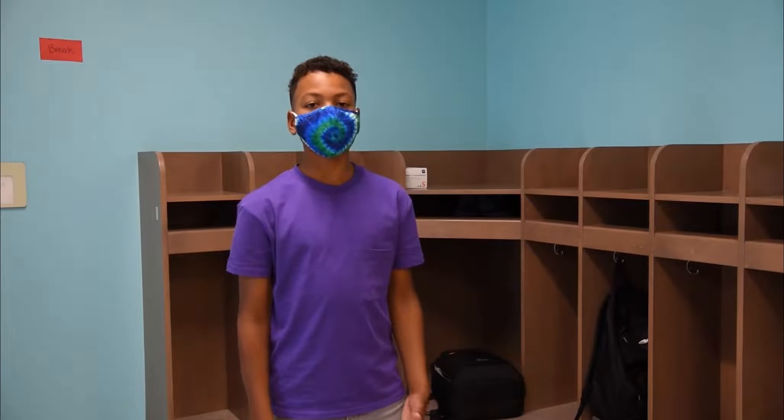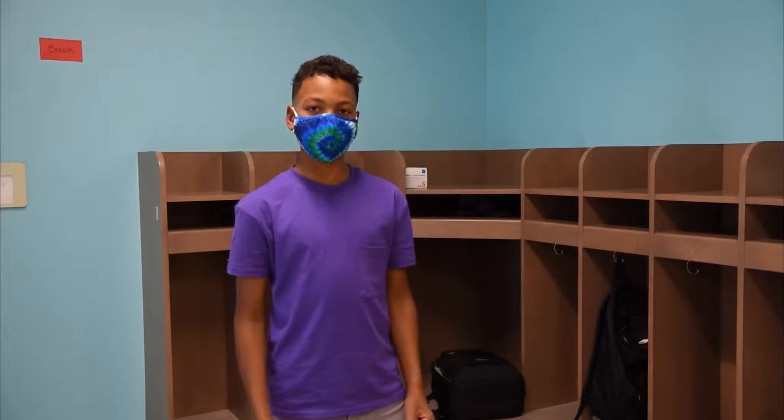My name is Ethan and I'm really excited to head back to school and see all my friends. This year will be a little bit different though. We'll all be wearing masks to keep each other safe. Today I want to show you some tips on wearing your mask at school.